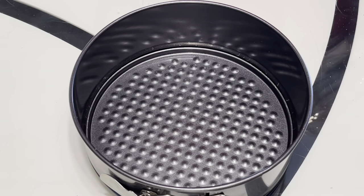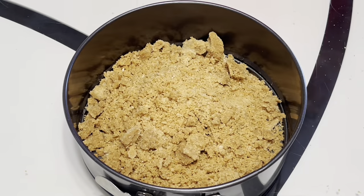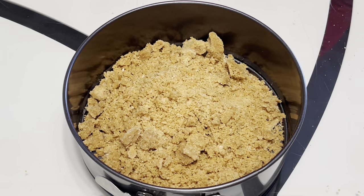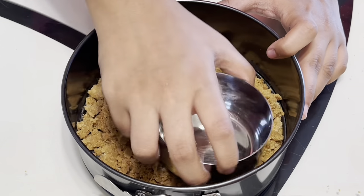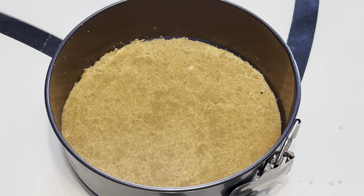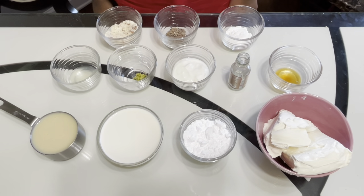You can empty the crust mixture into a spring form cake pan. Then we will flatten out the crust — you can use a flat bottom bowl or any flat sided utensil to press on the crust. After flattening this out, you will bake this in your oven for around 10 minutes. Once the crust is baked, we will let it cool.